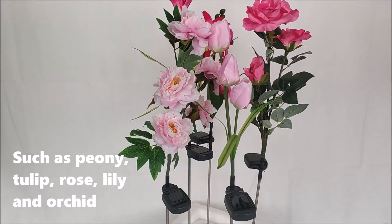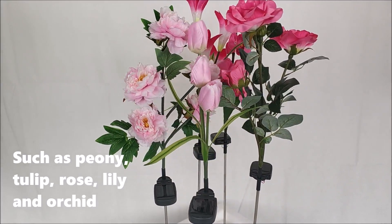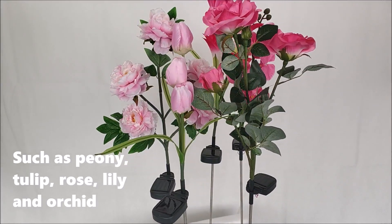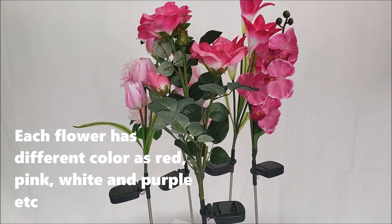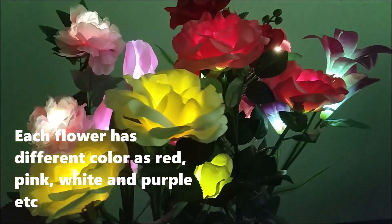Such as peony, tulip, rose, lily, and orchid. Each flower has different colors, such as red, pink, white, and purple, etc.